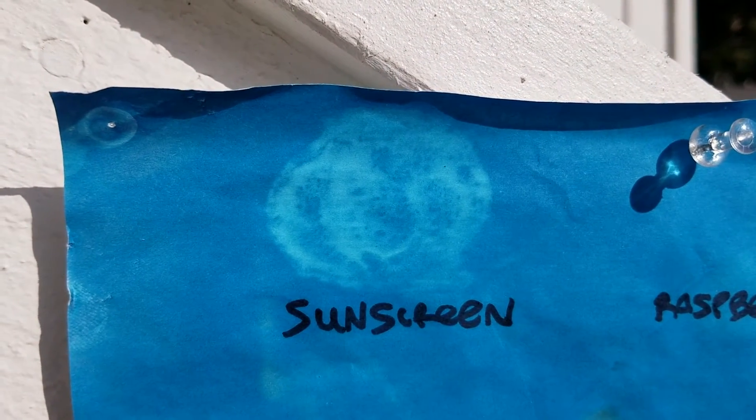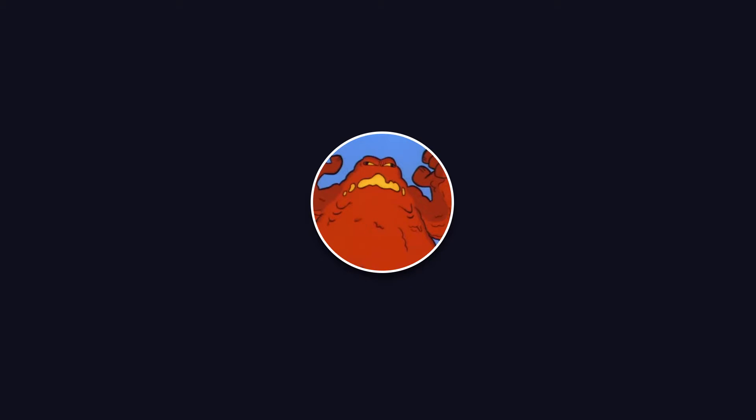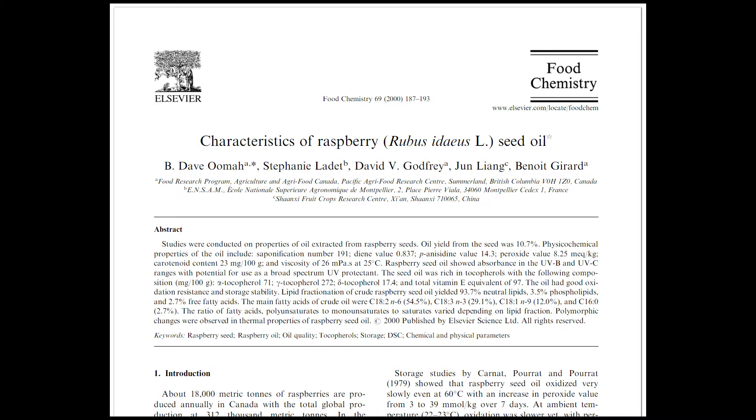So what does this tell us? Unfortunately, this means that carrot seed and raspberry seed essential oils are going to be ineffective at protecting your skin from harmful UV rays — despite what you're told from essential oil blogs and enthusiasts, including a scientific paper written in 2001. I would not recommend using these oils in lieu of sunscreen that actually works.